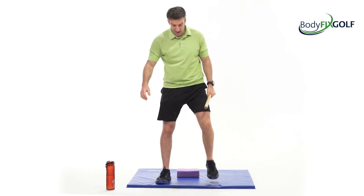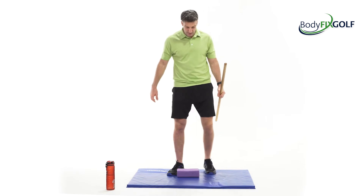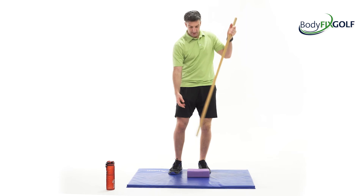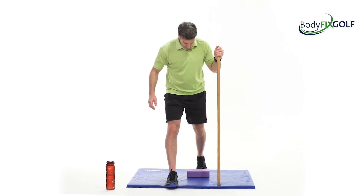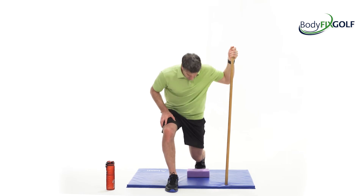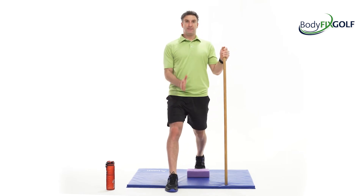Give the legs a little shake out — 25 second breather. I'm going to do the same on the other side. Square side of my dowel down, other foot goes forwards. Make sure I have a little practice — am I going to hit that cushion? It's in the right position. Get myself up tall.